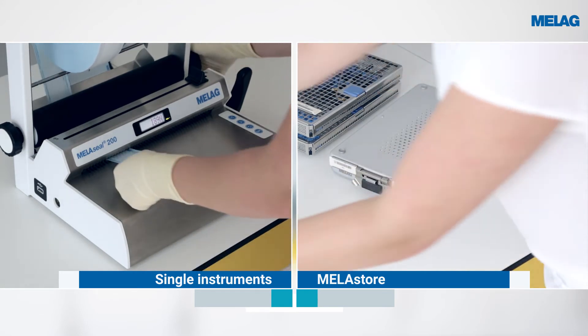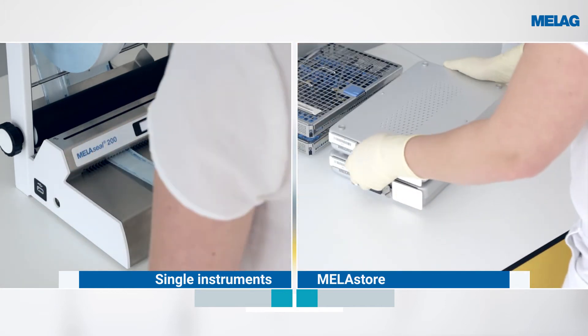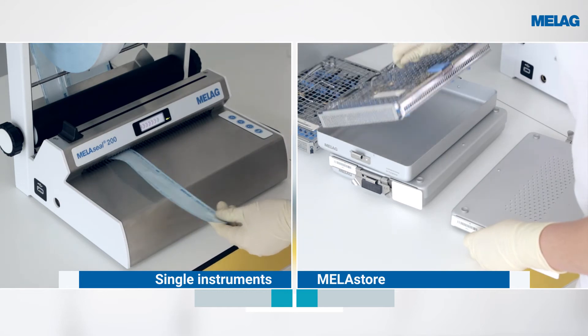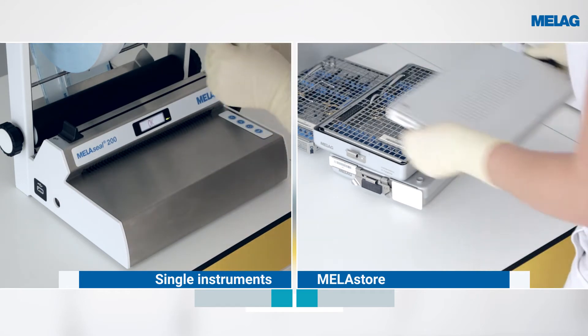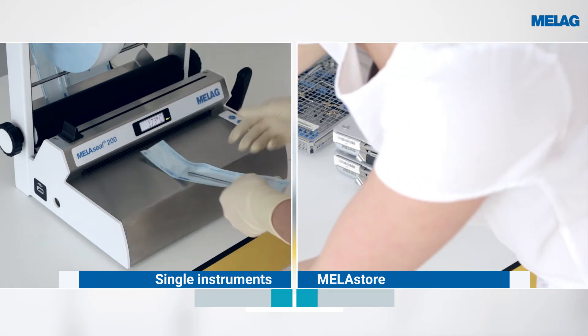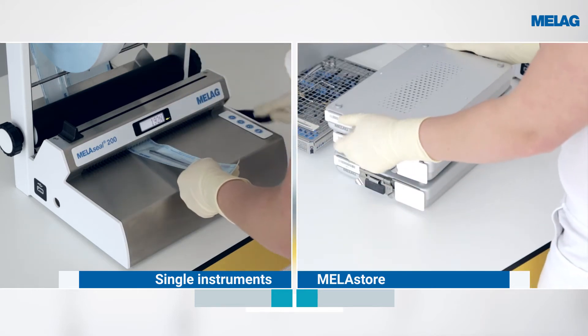The packaging process with the sealing device is shown on the left-hand side of the picture. The right-hand side shows the packaging process with the Miele Store system. The Miele Store boxes enable safe packaging of the Miele Store trays.